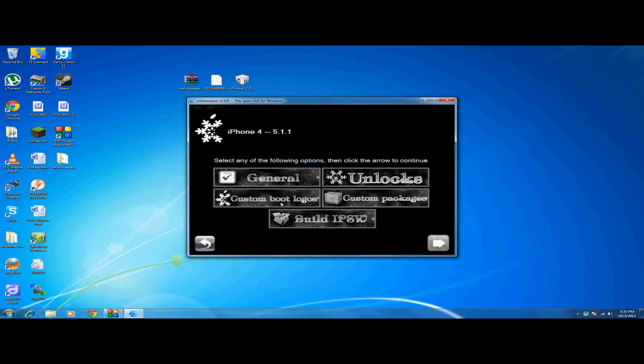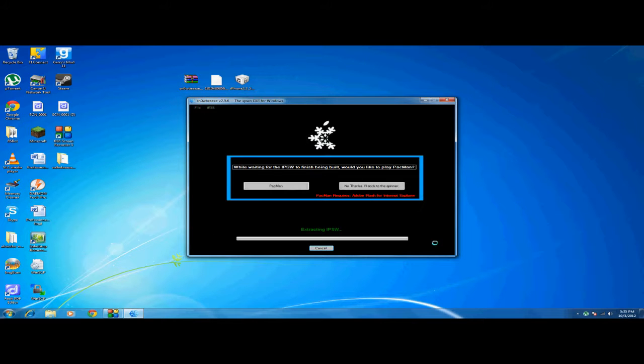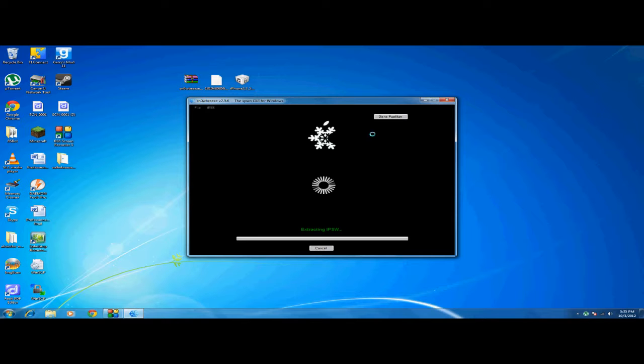There's no need to mess around with anything else. All you have to do is click 'Build IPSW file' and then click Next. You can play Pac-Man while you wait, or you can just click No and wait until this is done.